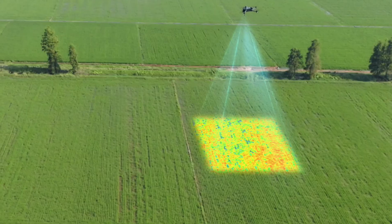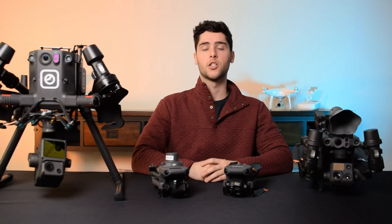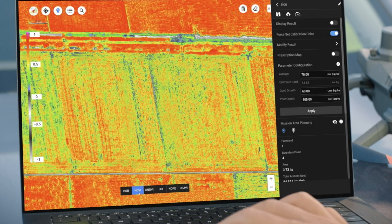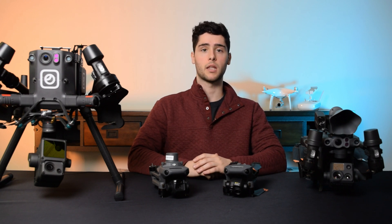Next is the Mavic 3 Multispectral, which is an agricultural drone that captures RGB, green, red, red edge, and near-infrared light to generate crop indices such as NDVI to monitor crop health. It also features the same wide-angle camera as the Mavic 3 Enterprise, ideal for generating high-quality 2D and 3D models, and it comes with an RTK module to further increase accuracy. An important note on the Mavic 3 Series is that payloads are not interchangeable, making them mission-specific solutions, but their advanced features and price still make them very appealing for their specific applications.